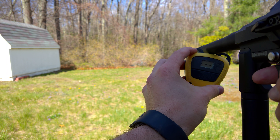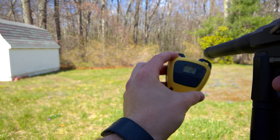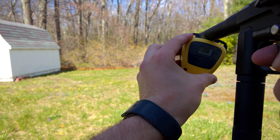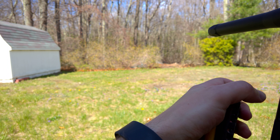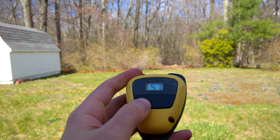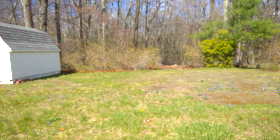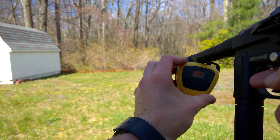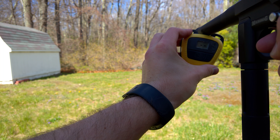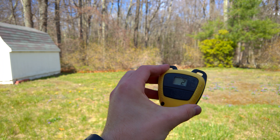Now if this acts like it did last time, it'll swing back up in a bit. Readings: 257, 257. That's a bummer, I'll keep going. 257. One more shot in here looks like. 264.